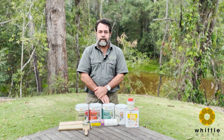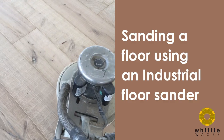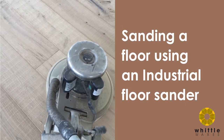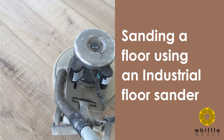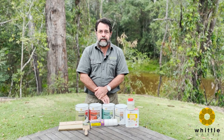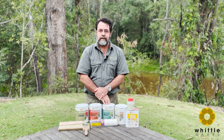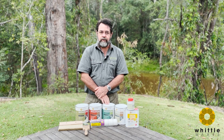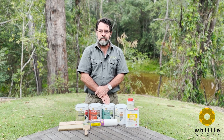Sanding a floor should be done with a commercial machine, as you can see here. Unless you're experienced in this department, our recommendation is that you get a professional floor sander to do this part of the job. The simple reason is there's no amount of coating going to disguise a bad sanding job. It's very disappointing when you look at a floor and it looks nice but you can see the sanding marks in it.